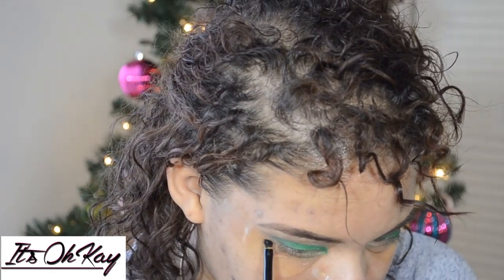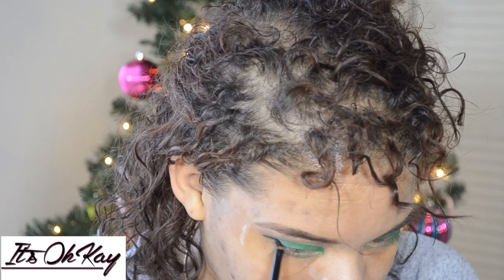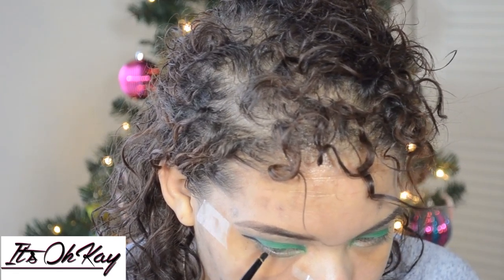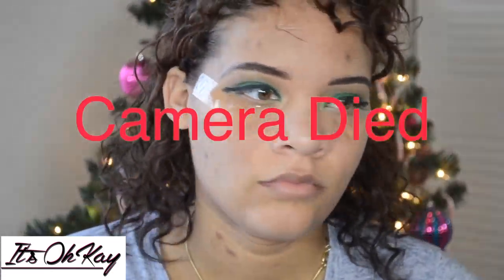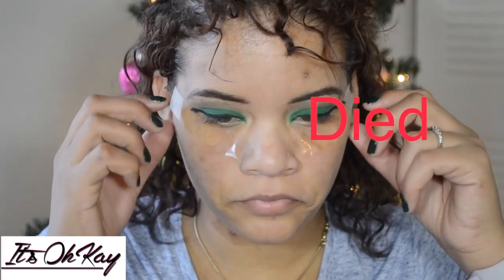I'm using the e.l.f. cream liner and just a normal angle brush — I don't even know where this brush is from. My camera died so I couldn't record the whole thing, so I'm just going to take the tape off.